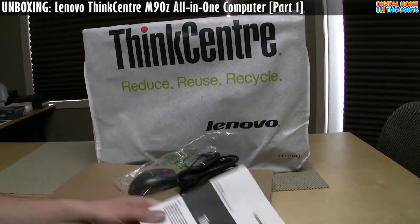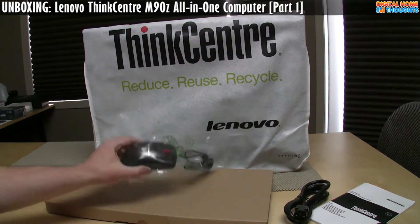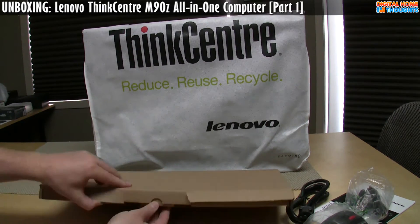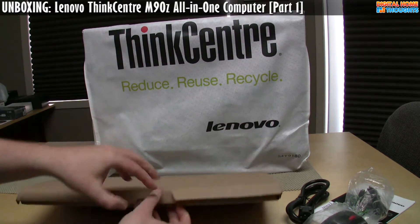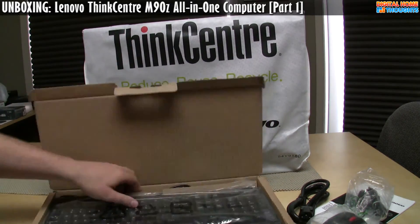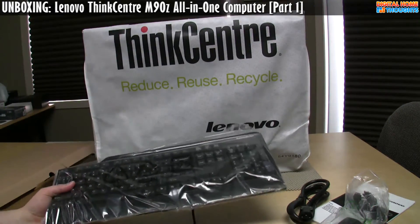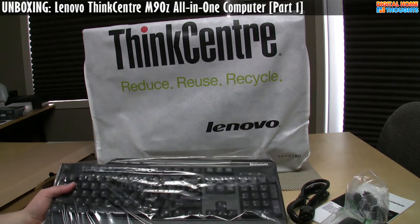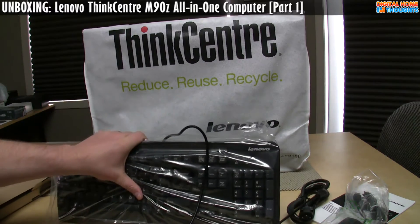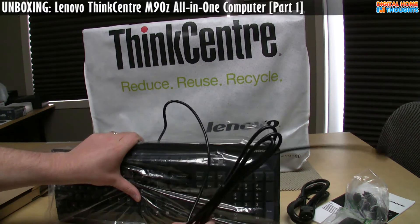You get your safety and warranty guide, you get a single power cable, you get a wired mouse, and there is a standard wired keyboard. You don't really get a whole lot in the box because, of course, everything is built into the system. Worth noting is that Lenovo does have an option for a wireless mouse and wireless keyboard, but for this review unit they sent us just the standard one.